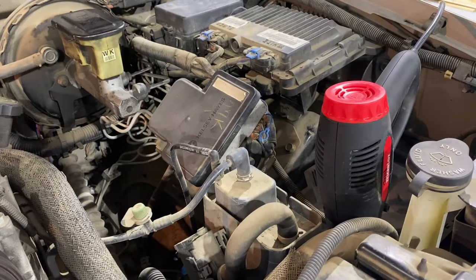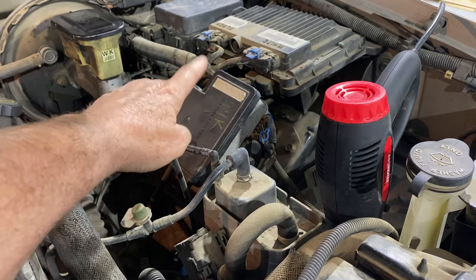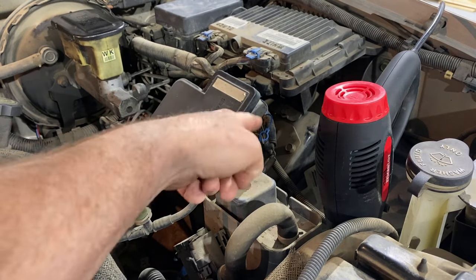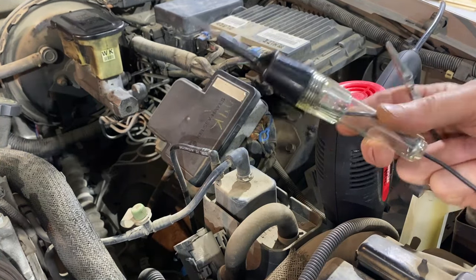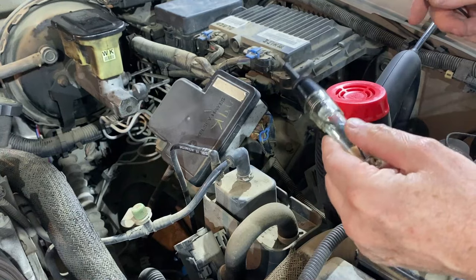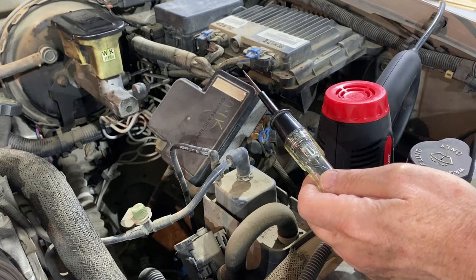Where I'm going to connect the wire under the hood — in this particular application this is a 98 GMC, and this is also applicable to the earlier years that had ABS brakes. A 95 has the same ABS brake controller in the same location with the same wiring. I'm going to attach a test light, poke the wire, then turn the ignition key to the on position, and when I press the brake pedal the light will go out.